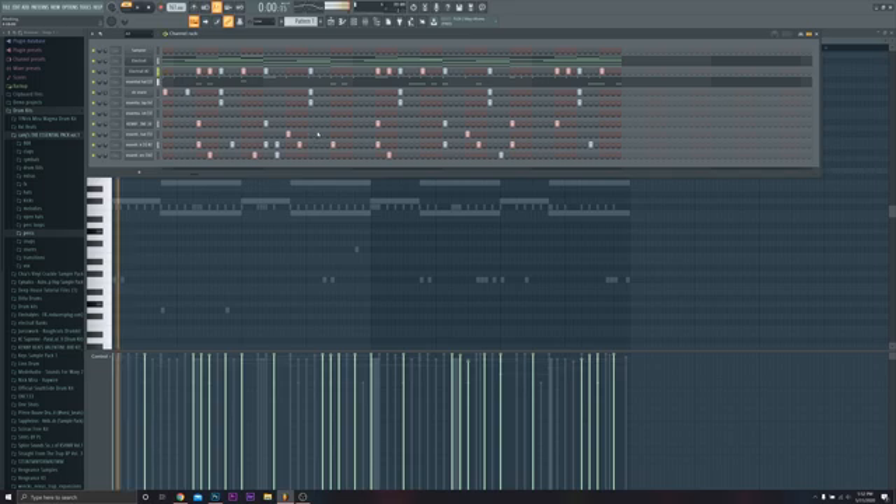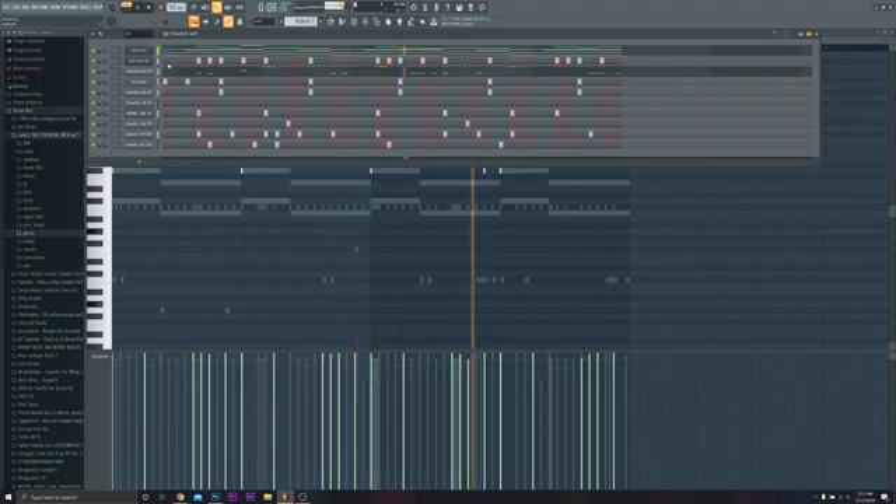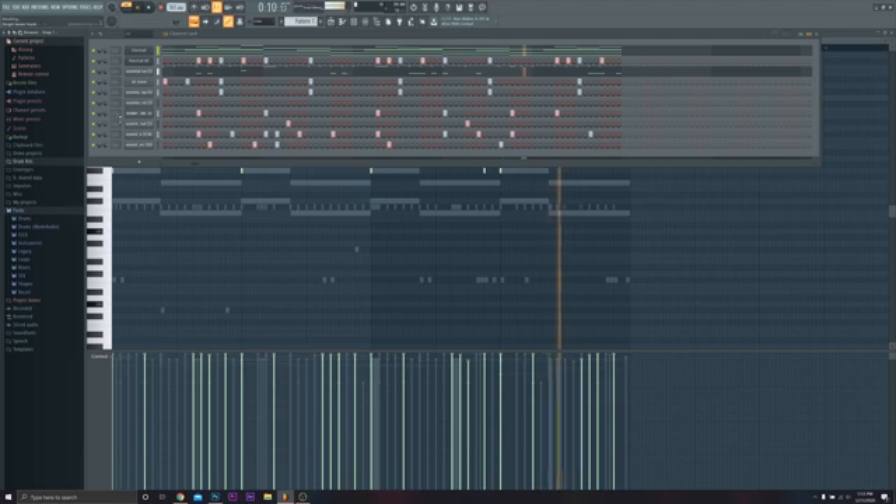Let's go ahead and reset all of these so you can hear what it's like before I've adjusted the knobs. That's what it sounds like right now — it's pretty messy and there's a lot we should do before we send it over to the mixer.